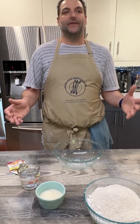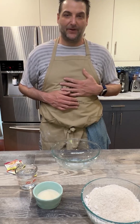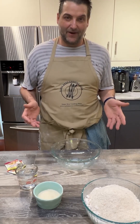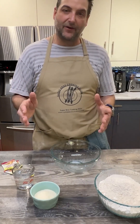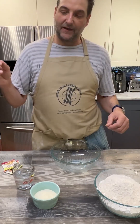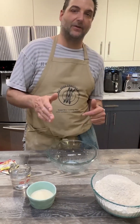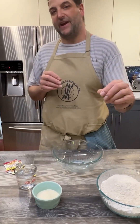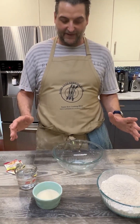Hello everyone and welcome to the Super Bros Kitchen. I am Chef Reg and today we're going to be baking our famous cinnamon rolls. We're going to try to make a pear compote, an apple compote, and a strawberry compote, and then we're going to do our traditional take on the cinnamon roll with just the classic brown sugar and cinnamon. So let's get started.